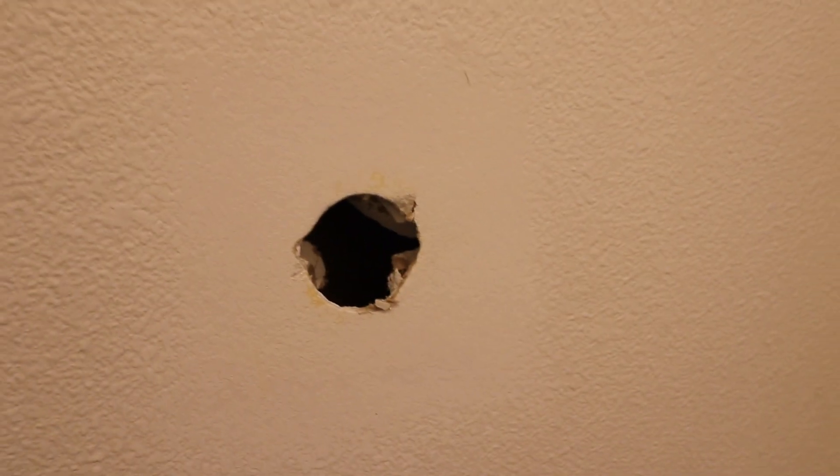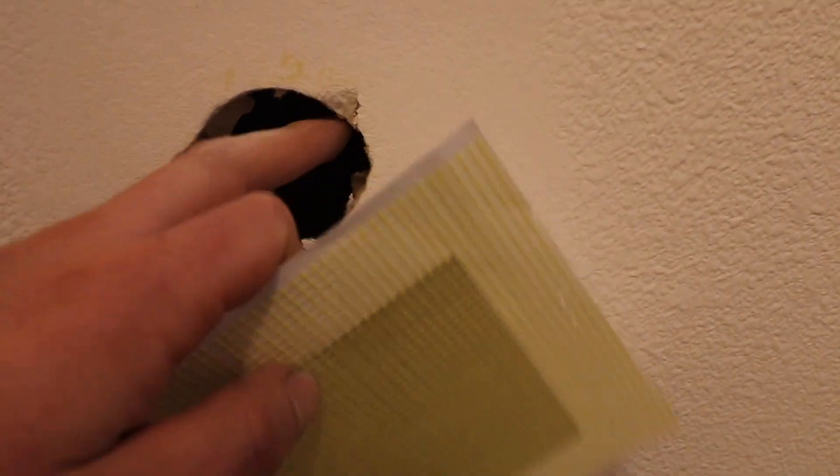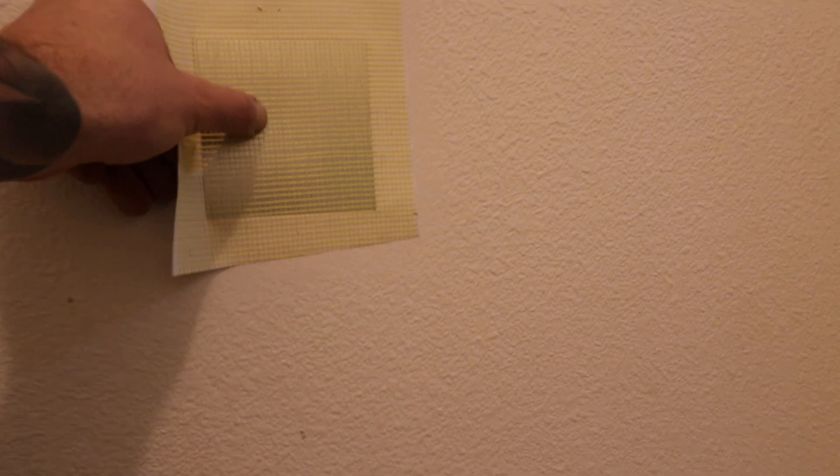Okay, so here we are — you can see we've sanded an area around the hole from the door handle, roughly the size of this patch. This patch is basically a big sticker, so you want it to adhere to the wall as best as possible on a flat surface. I'm gonna go ahead and peel the sticker off, put it on, and then pretty much after that we just put some putty on it.